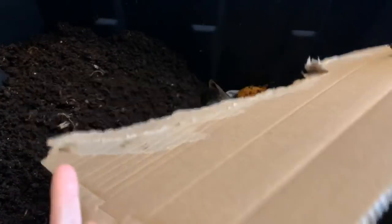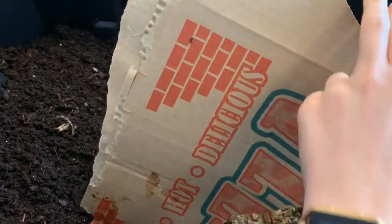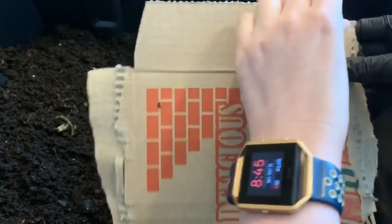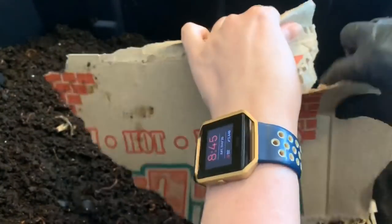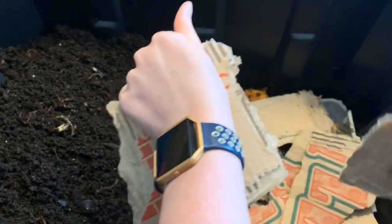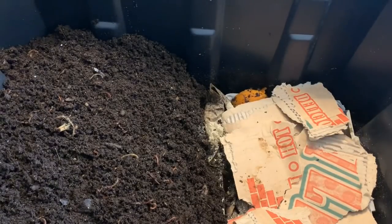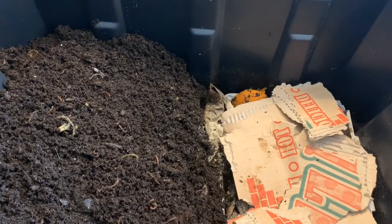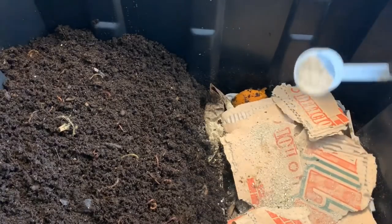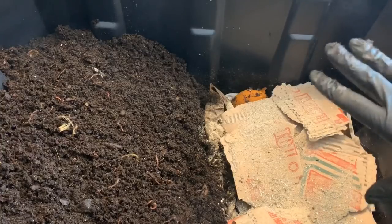I have a somewhat controversial item to use as another bedding source — dry cardboard, but it's a pizza box. There's not much oil or grease on it, but some people say to avoid it because the grease can be dangerous to worms. I've actually fed with greasy bedding sources before and never had a problem, so I don't worry too much. If it's completely saturated I tear that piece apart, but this is cardboard that would otherwise go into the landfill, so I'm happy to add it. In a bin this large, even if there was some issue, the worms could simply stay away.